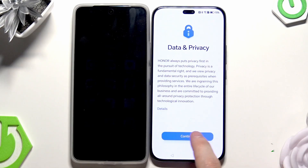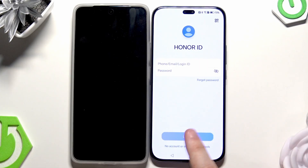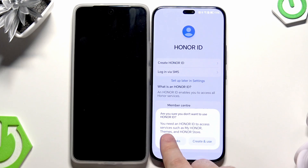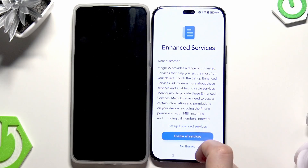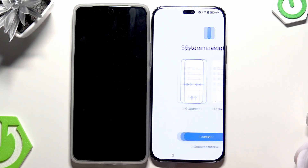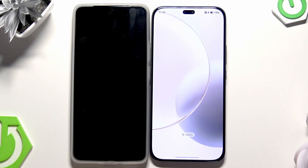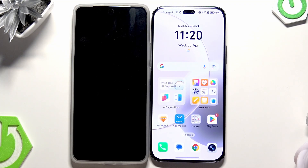Now we have Data and Privacy — click on Continue. You can enable notifications here. We can log in to your Honor ID, but I'm going to set it up later in Settings. I'm also going to set up the fingerprint ID later. Click on Enable or No Thanks — it's up to you. Select the system navigation; in my case it's going to be gestures. Click on Finish.